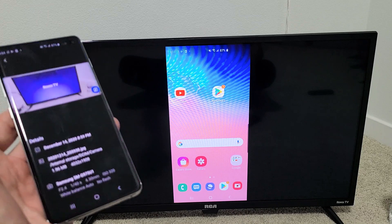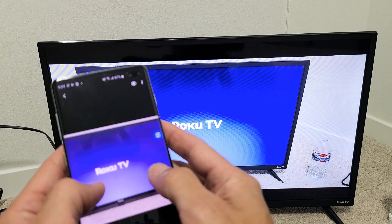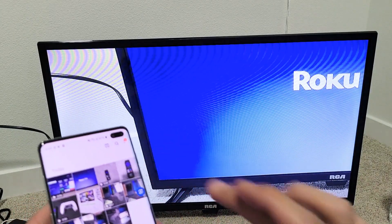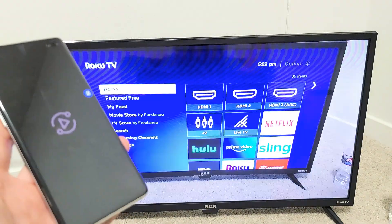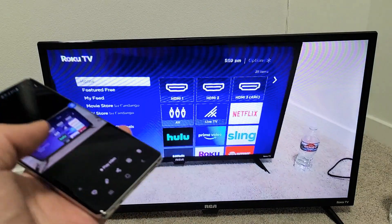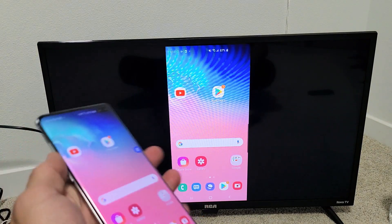For example, let me go into my photos gallery here and go to a photo. You can zoom in and out, and move around. Let me show you a quick video here — I'll press play. Take note that the audio is actually coming out from the TV, but you can increase and decrease the volume from the volume rockers of your Galaxy phone as well.